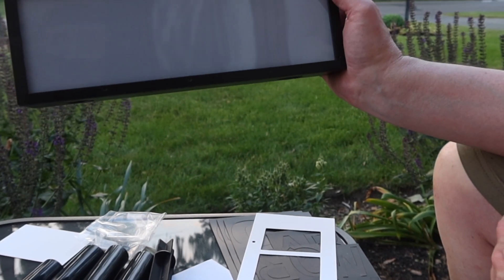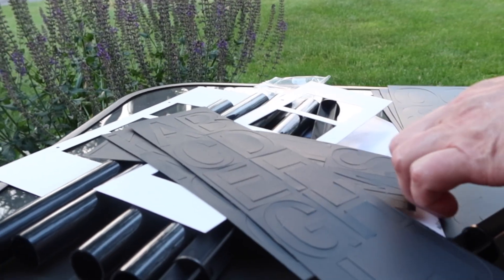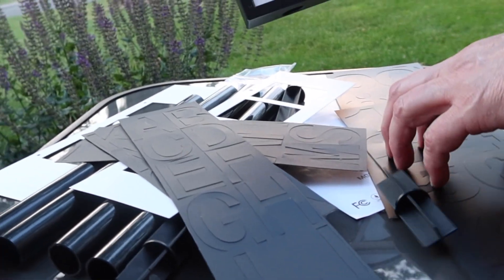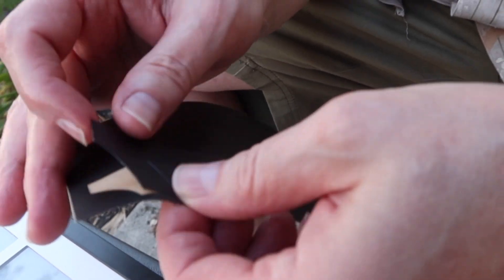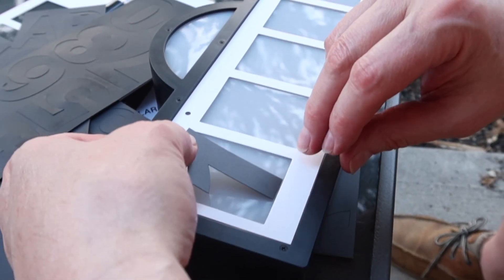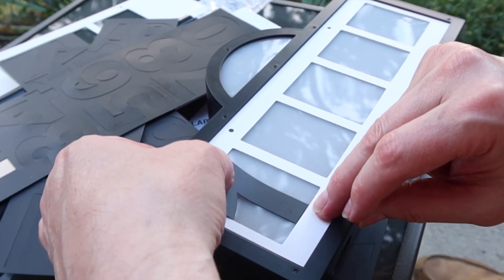We're going to put our house numbers onto the display and they give you a template so that you can keep everything straight. They give you letters and numbers and they're a vinyl that has a nice adhesion to them as well — thick vinyl. As you can see, it's pretty stiff. So what I'm going to do is center the bottom of the number with the bottom here.